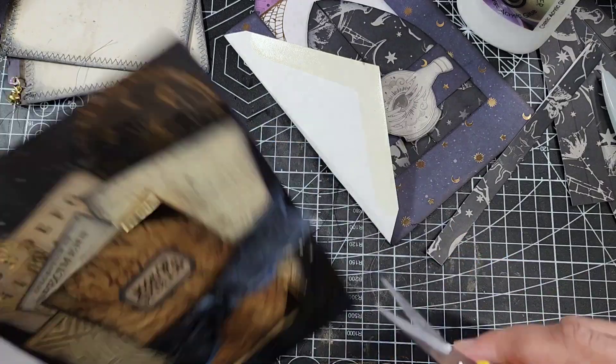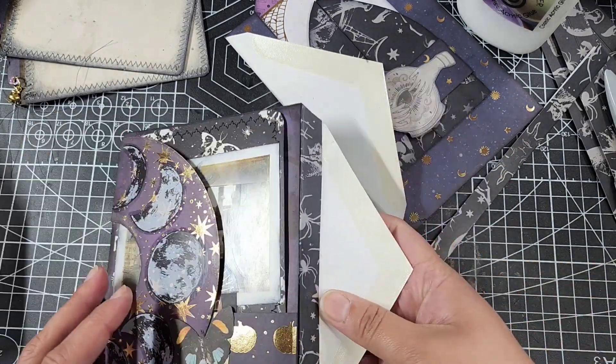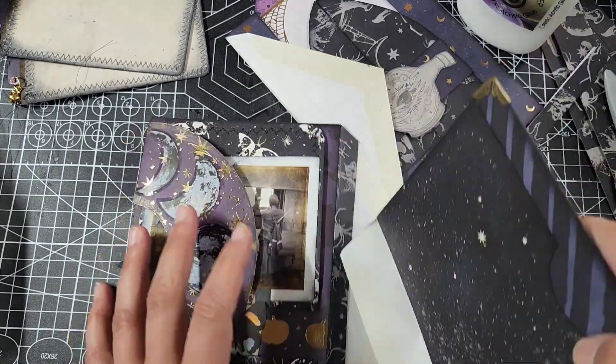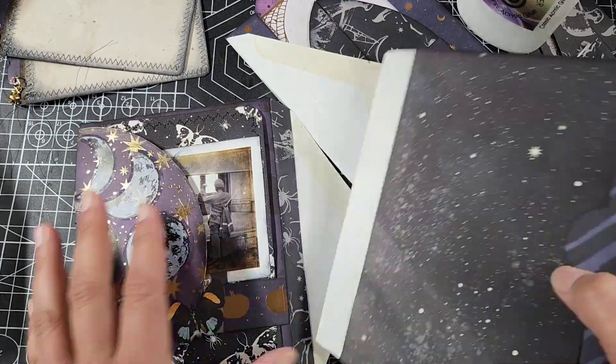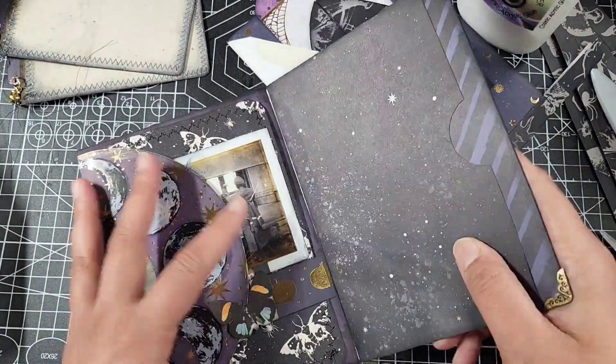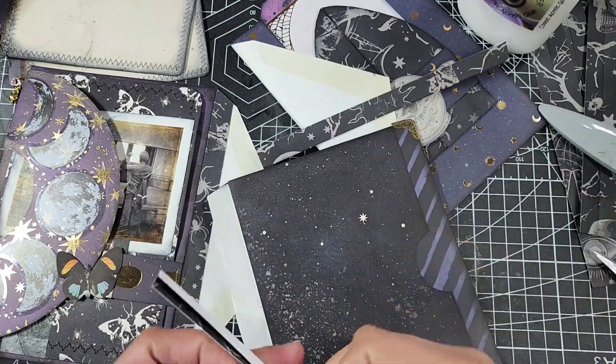The whole crux of this tutorial basically depends on repetition and caution — you want to be careful and mindful of how you're putting your stuff together. Especially if you have windows or pockets, because how you glue things in here will impact how things fit into your book, so you want to be really careful.